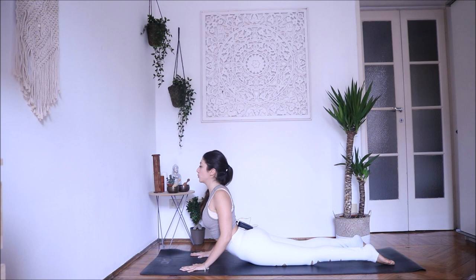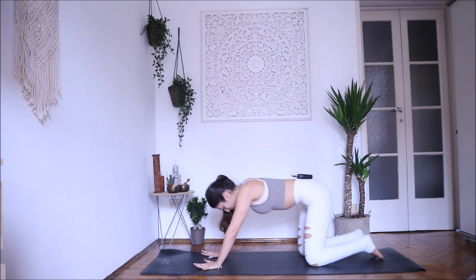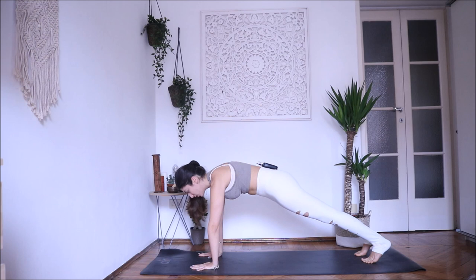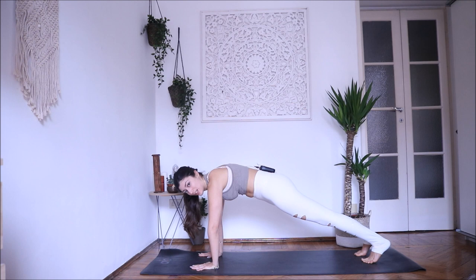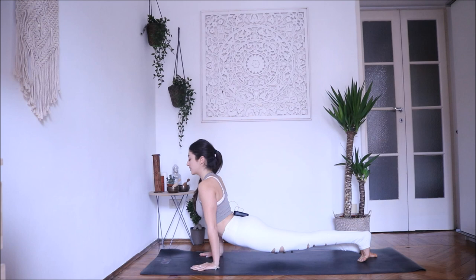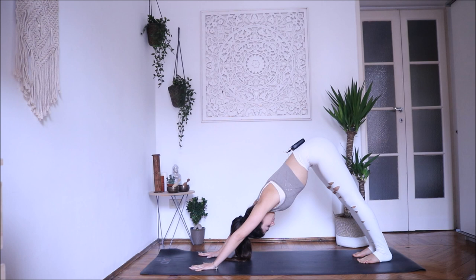We will do it together one more time. Inhale — downward facing dog, exhale, push down. Inhale — plank pose. You can repeat with your knees down if you are a beginner; I encourage you to do it with your knees down for now. If you are ready, exhale chaturanga — hold the elbows close to your body. Inhale, open your chest, and as you exhale downward facing dog. Relax your neck, gaze at your knees or navel. Shoulders far from your ears — exhale Balasana.